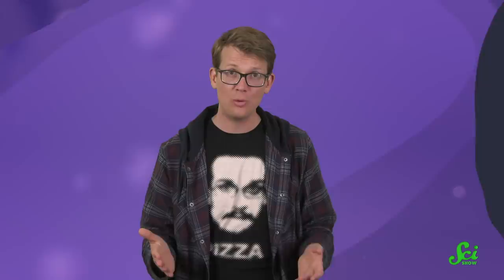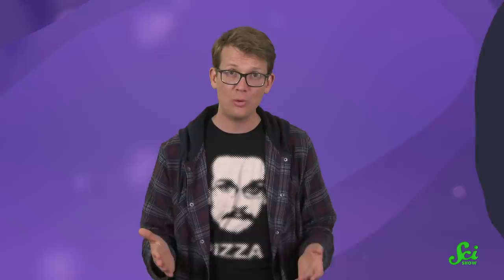The researchers were surprised because very few people had ever documented sound production in larval bees before.